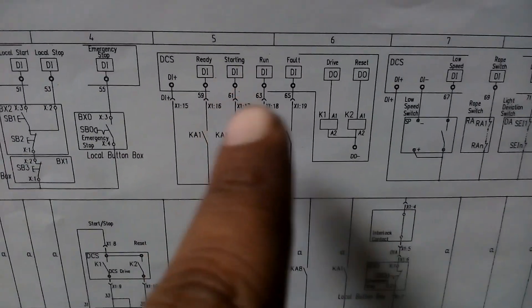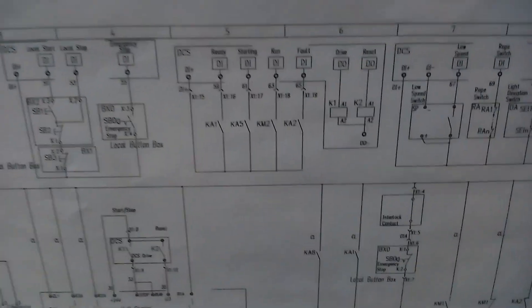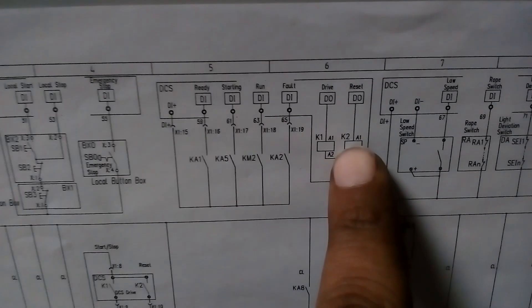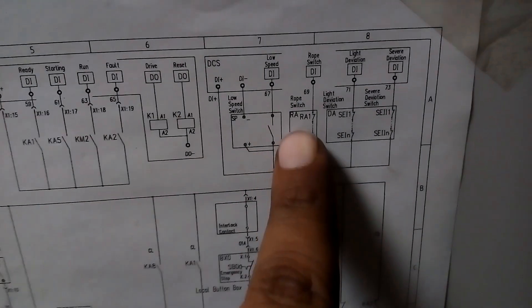DI is a digital command — ready command, start, run. These signals come here from the CCR. And DOs go from the CCR to the panel side: K1, K2, drive reset, fault command, and start drive commands are also shown here.